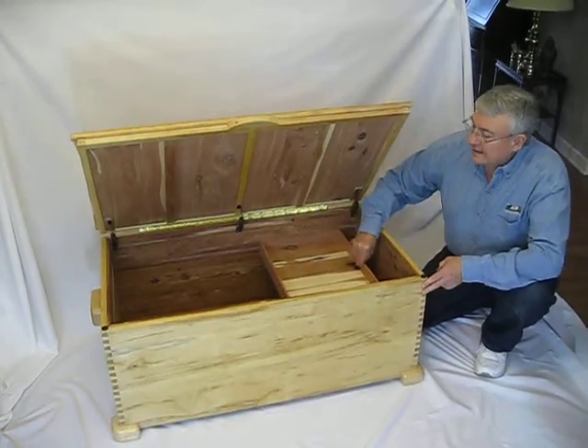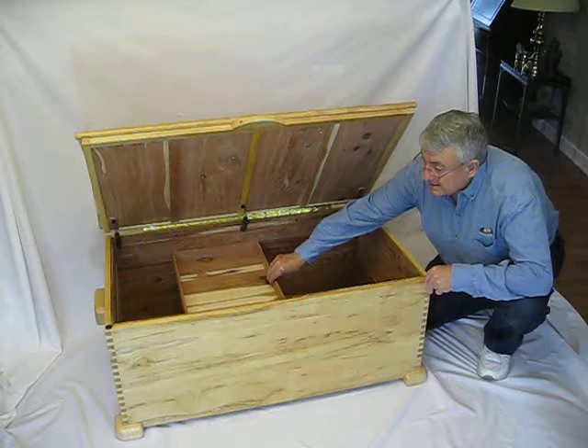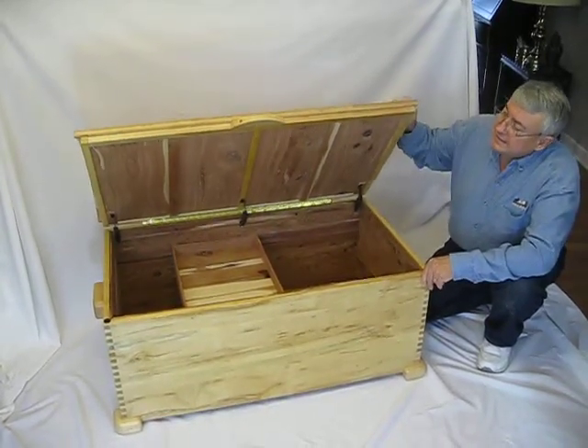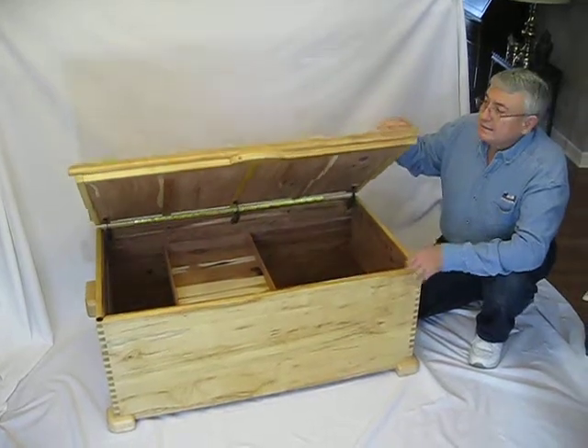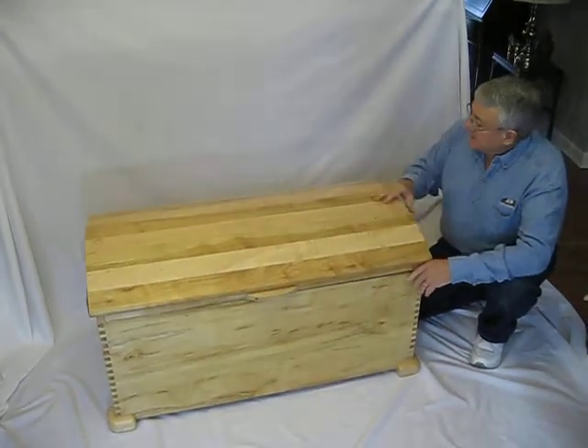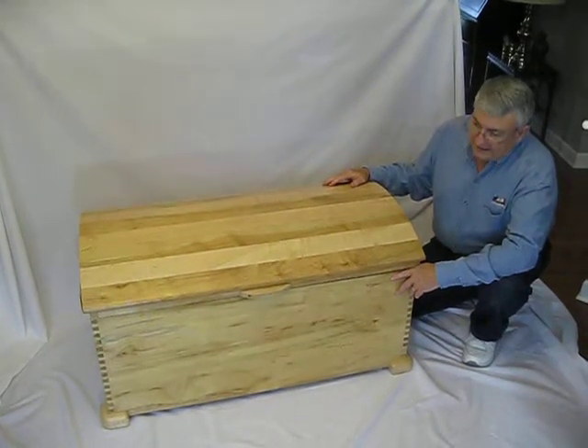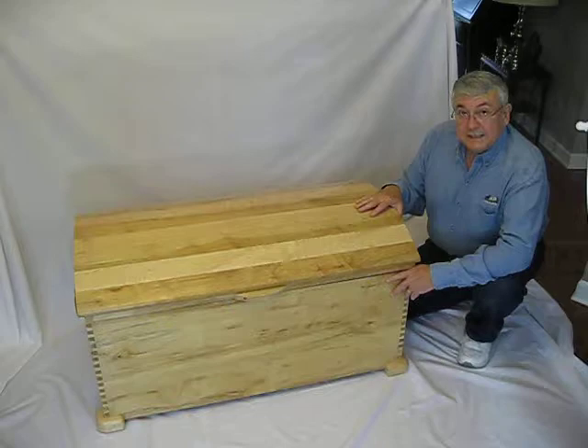It has a sliding cedar tray on the inside. The entire box is completely cedar lined. It has a self-supporting lid. The lid is made out of maple as well. It's a dome style lid and this is really a beautiful heirloom piece.